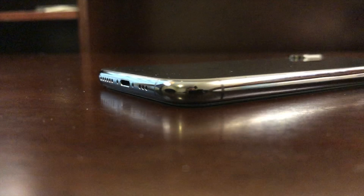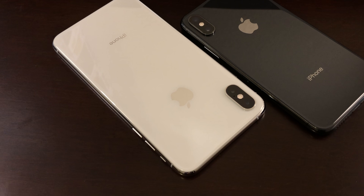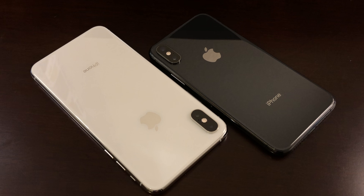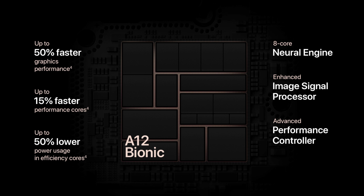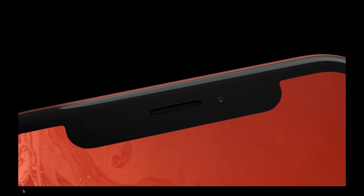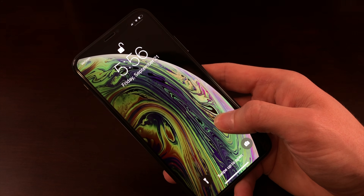If you have the iPhone X from last year, the iPhone XS wasn't really designed for you — unless you want to have the latest and greatest, or you're interested in the larger size from the XS Max. If you're coming from an iPhone that's at least two years or older, this phone is more than worth it for the upgrade. But if the price has you second guessing, you may want to consider the iPhone XR coming out in October, which packs in some of the same features like the A12 Bionic chip, the same 12 megapixel wide-angle camera, Face ID, and a near bezel-less display. If you found this video informative, feel free to give it a thumbs up down below, and subscribe for more videos coming soon, especially on the iPhone and other tech products.